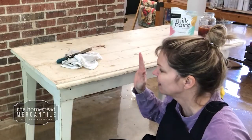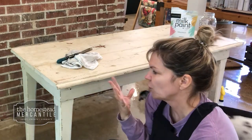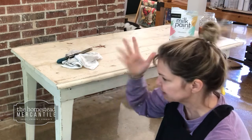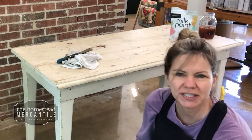I am painting one of our displays at the shop, and I decided that I wanted to keep it old looking. This is a very old table that I picked up when we opened the market as a display table. I love the look of it; I just want to spruce it up just a little bit.